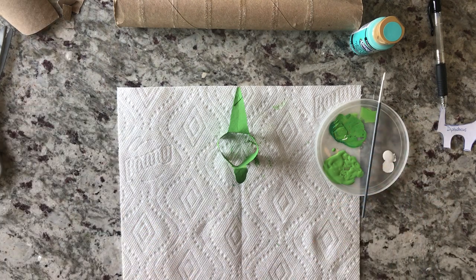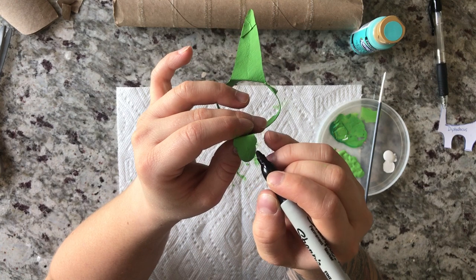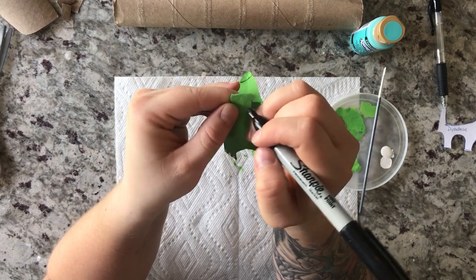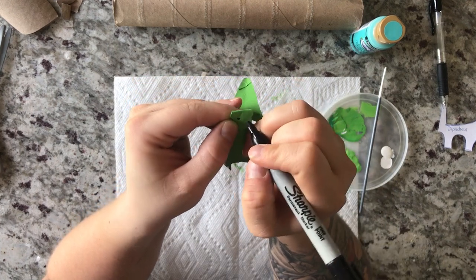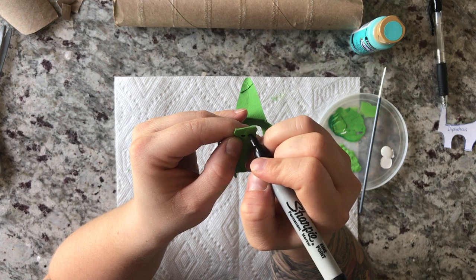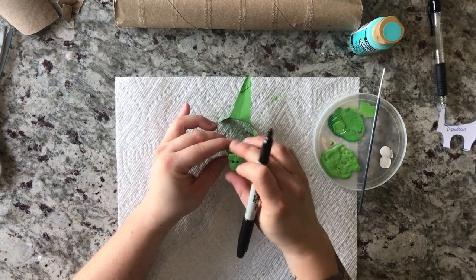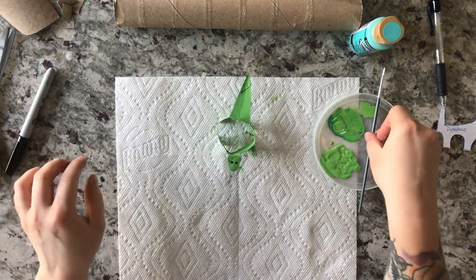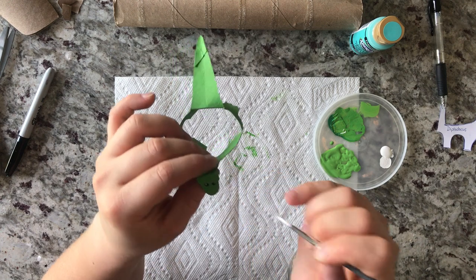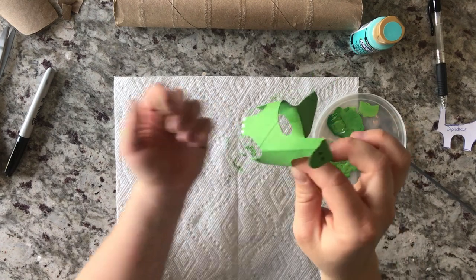Now he's got all his little toes on. You can go back and add as much detail as you want — I think it'd be cool to add some little scales here and there. If you have black paint you can also paint his eyes on, but we're going to add two little dots for his eyes, right where it bulges on the head. I'll fold his head in and give him two dots, then add a little white highlight on the eyes.